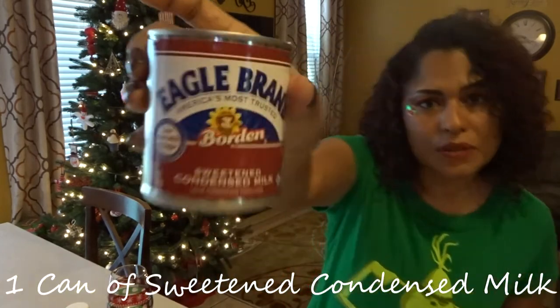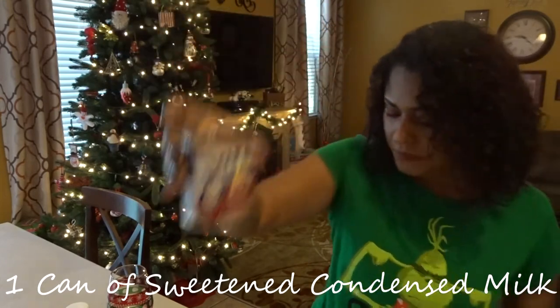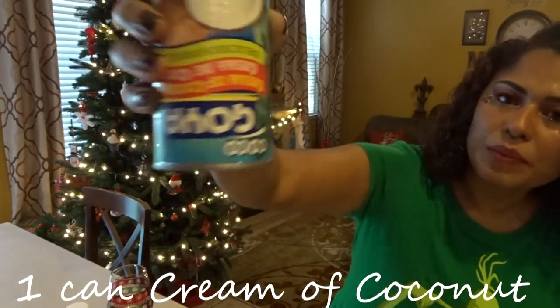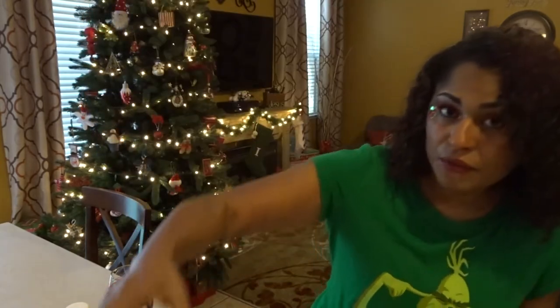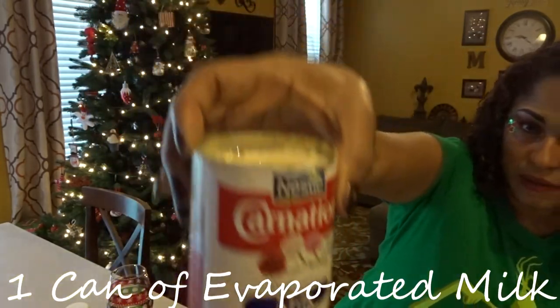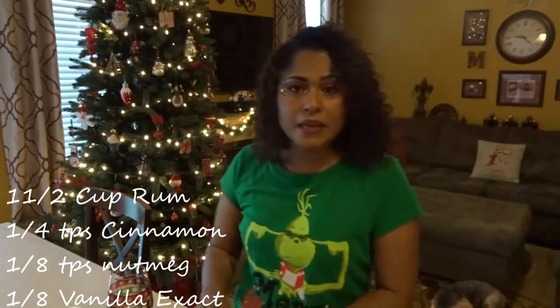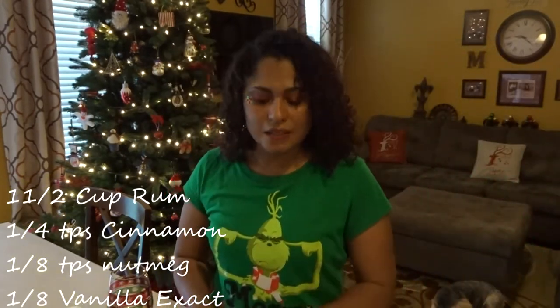All you need is one can of sweetened condensed milk — any brand. One can of cream of coconut. One can of evaporated milk. You'll need some rum. Then you need some cinnamon, vanilla extract, and some nutmeg. That's it, guys. That is it.